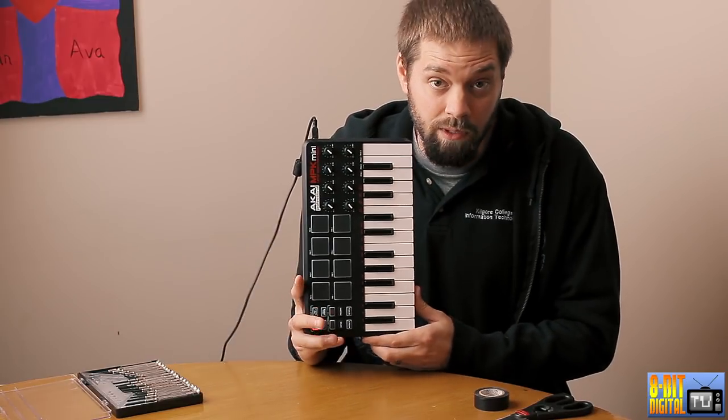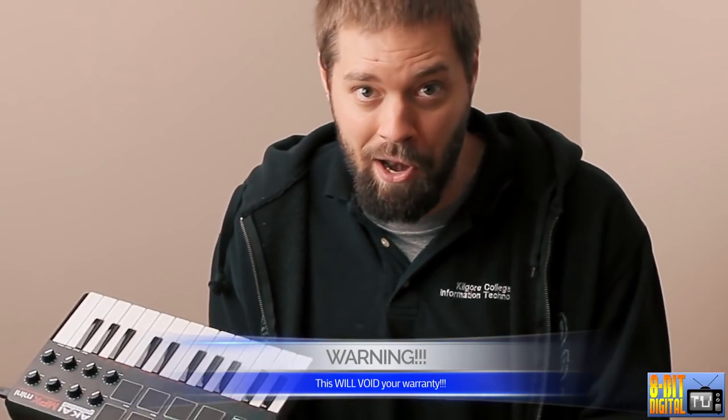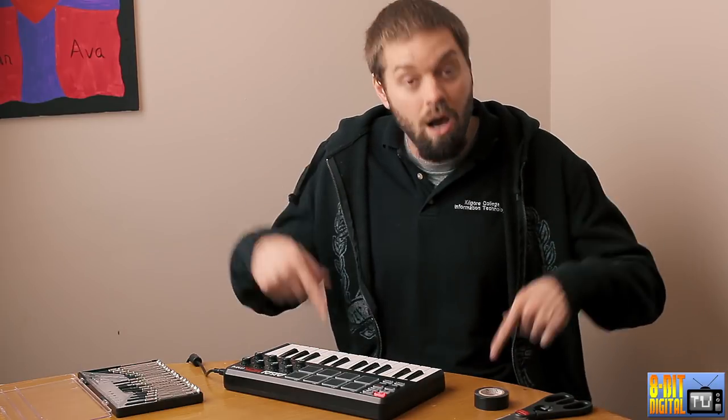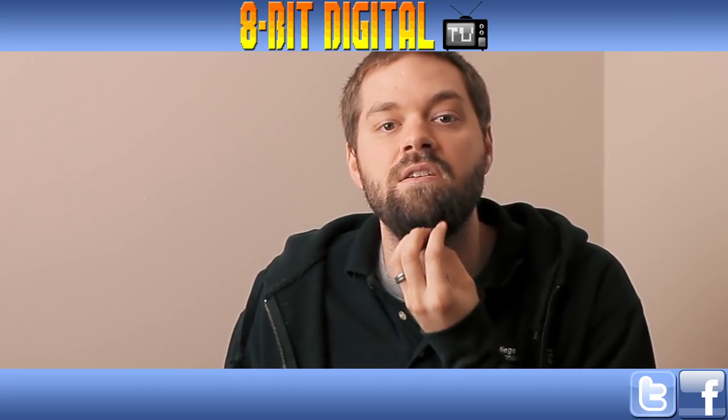Also, this will void your warranty, so don't comment saying you did this and screwed up your MPK mini — you do this at your own risk, not ours. Alright guys, thanks for checking this video out. If you have any questions or comments, comment down at the bottom. Like us, subscribe. Go over to Facebook and like our page there — we're getting more likes every day and we appreciate that. We're going to keep this thing rolling. Peace, take it easy, grow your beard.